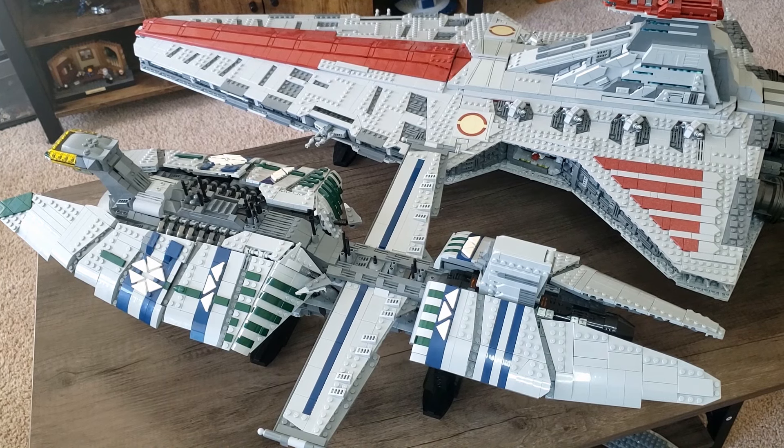Subscribe so you can see the rest of the capital ships I'm building coming up. I'm thinking I'll start with the Acclimator — we'll see once the midi-scale one comes out. Of course, let me know what you think down in the comments, and I'll see you next time.